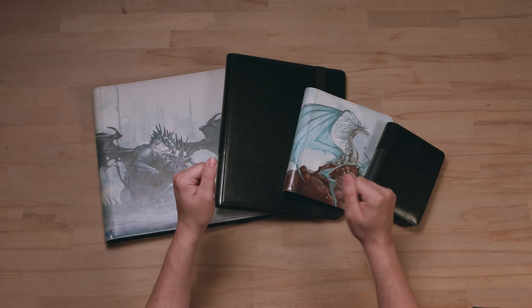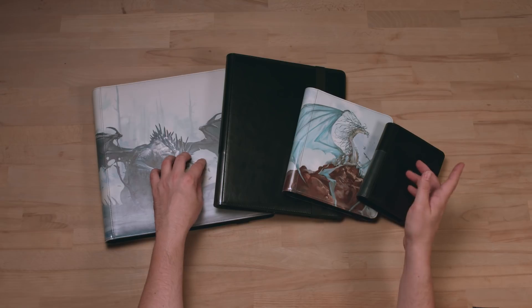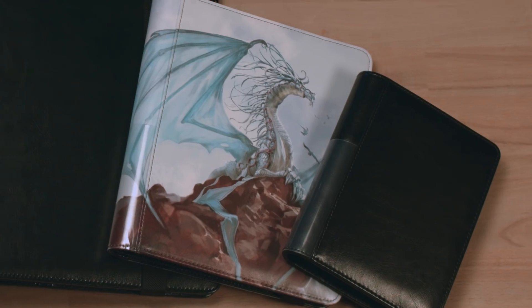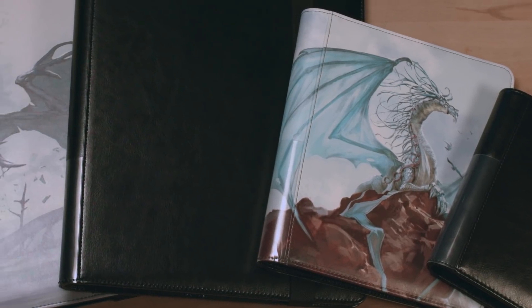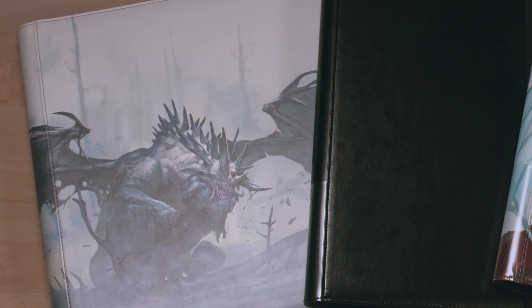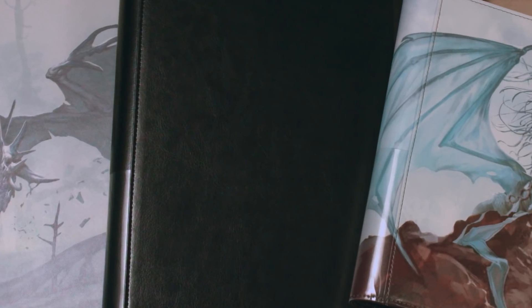Hi there! I would like to introduce our new line of Dragon Shield card codex portfolios. The card codex will be launched in four different sizes, all available with the choice of Dragon Art or in full black with a golden Dragon Shield logo. Both the cover and the inside pages are PVC and acid-free.